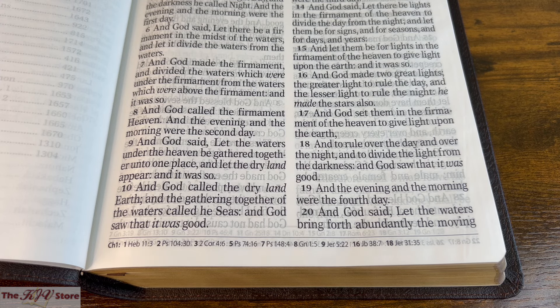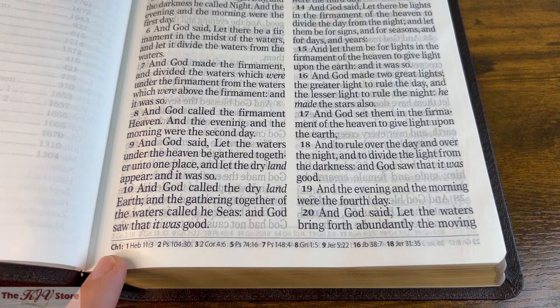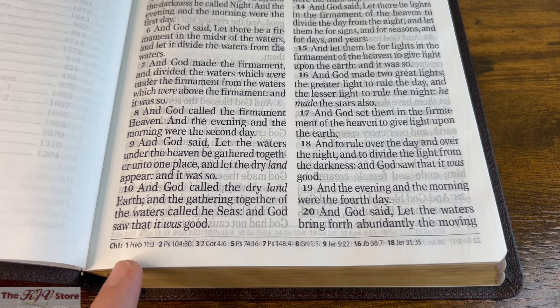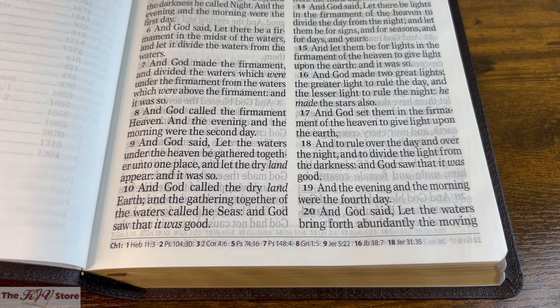How the references work: there are no markings or anything within the text. You see Chapter 1 with a bold 1, meaning that refers to Genesis 1 verse 1, with the reference being Hebrews 11:3, and so on for verses 2, 3, 5, 7, 8, 9, 16, and 18. We'll take a look at a couple examples of how these references work, flipping here to the New Testament in the book of John, chapter 3.